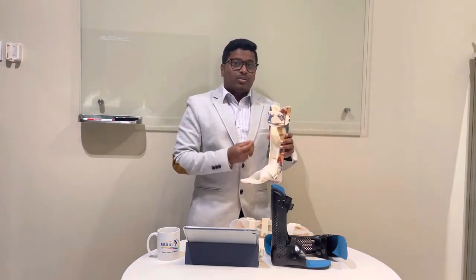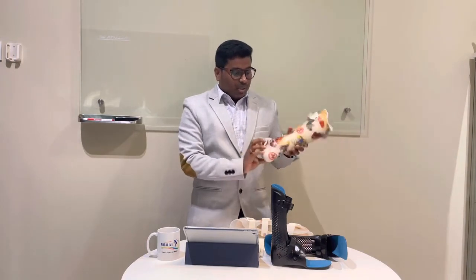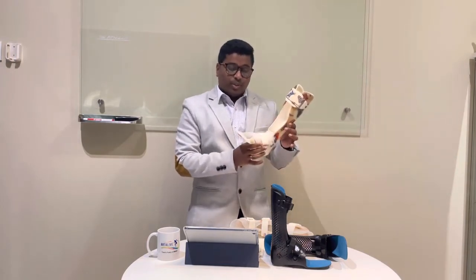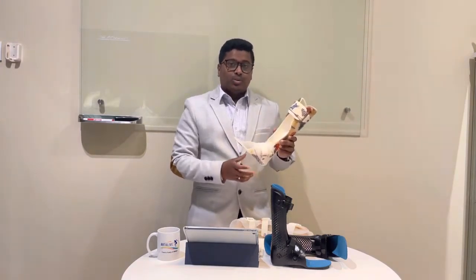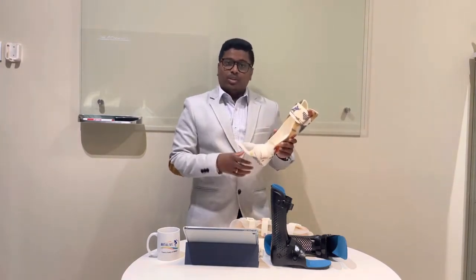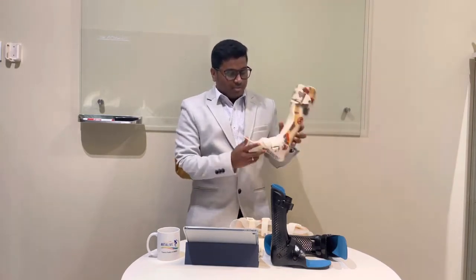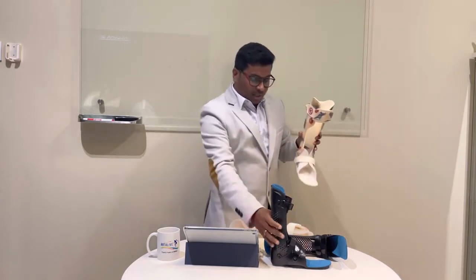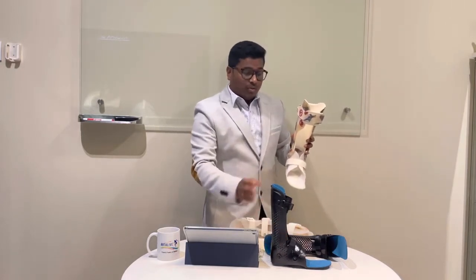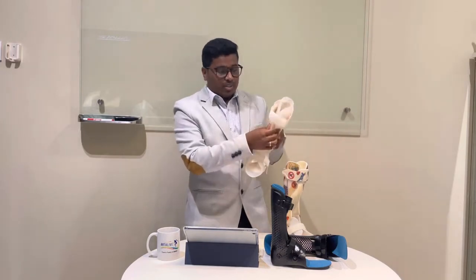The child feels discomfort using the AFO for longer periods, and parents also feel stressed because of this. With the double wall AFO, it becomes quite bulky, and parents need to search for bigger shoes for their children for school as well as for normal activities. Compared to other AFOs, the double wall type is heavier and bulkier.